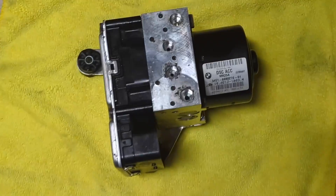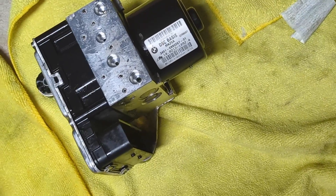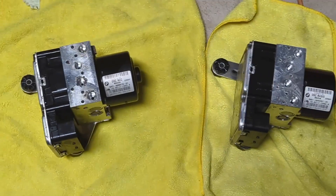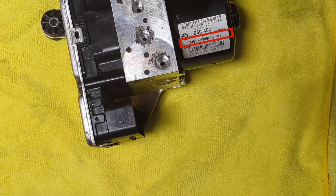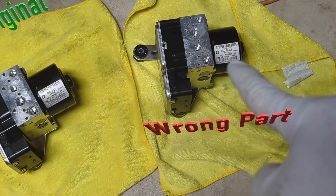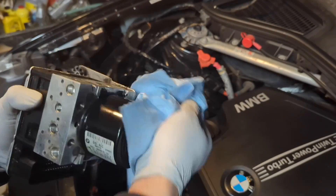Now let's compare the two units. This is the original unit, and this one is the one that was purchased to replace it, which doesn't work. Their sizes are very similar, but if you pay attention to the part number — I will highlight here — the last few digits are different. I know this one is original; this one is from another vehicle which this BMW doesn't recognize.